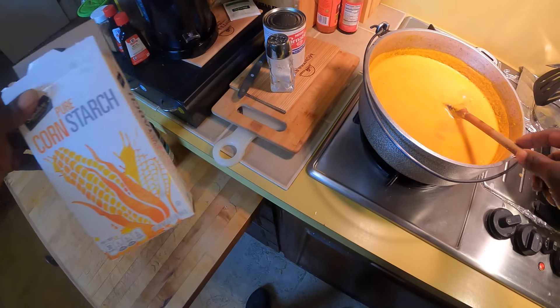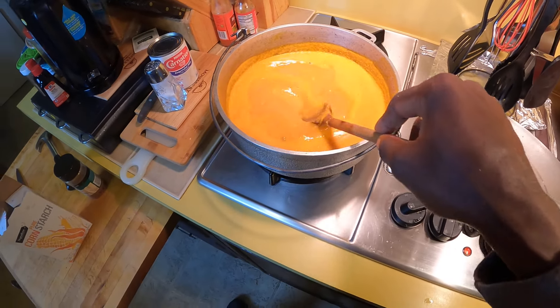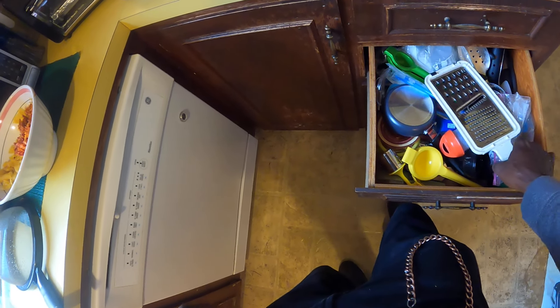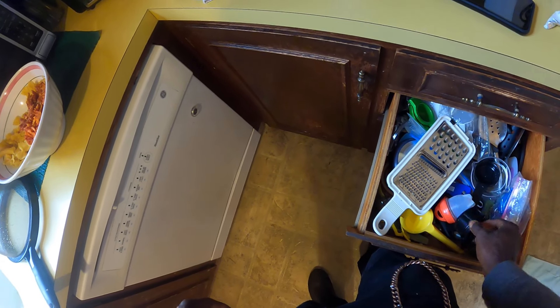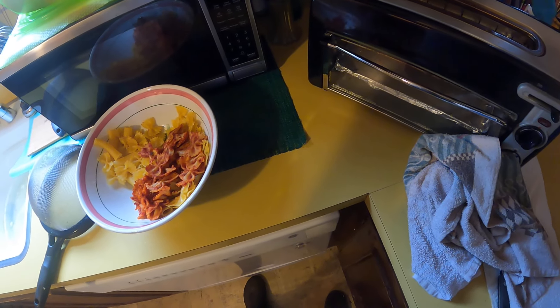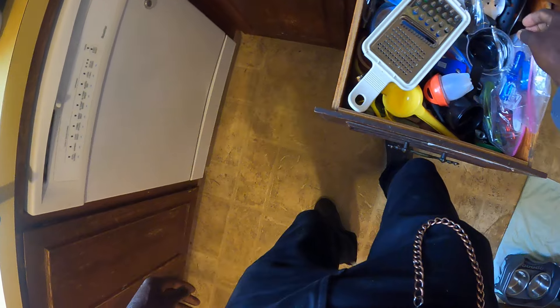Now, notice I have some cornstarch here. I'll get this cornstarch ready, cause I'm gonna use it to get the porridge thickened. I'm gonna mix a cup of cornstarch into a mixing cup. I'll find my real mixing cup — I'm gonna go for another mixing cup.